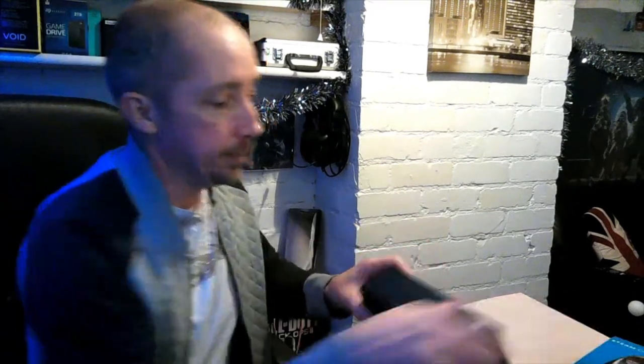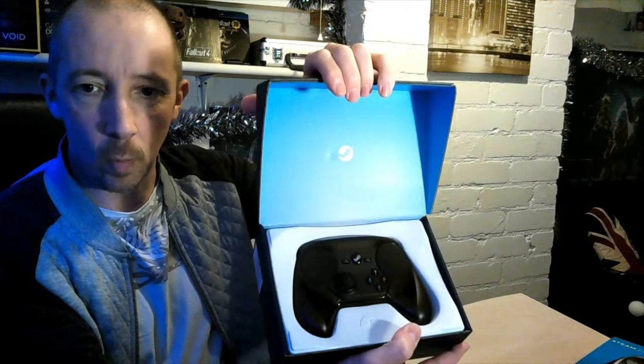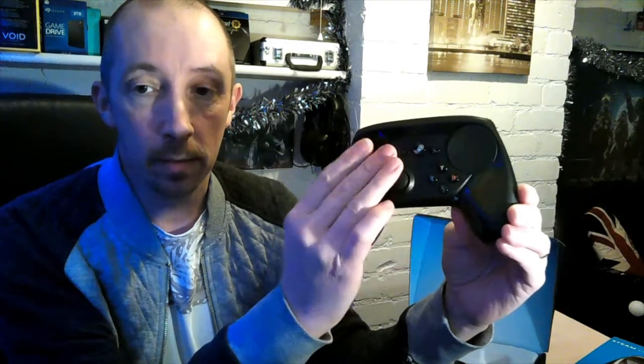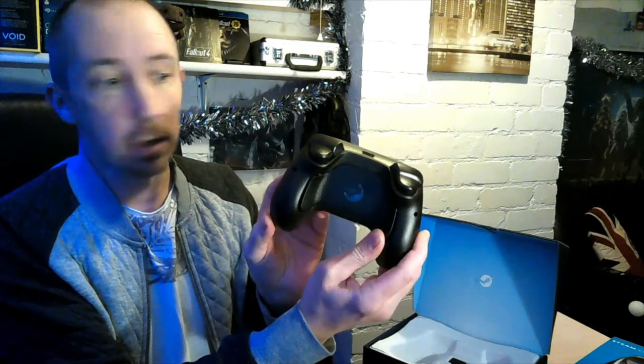Opening it up — and there you go, that's your controller. One stick, two haptic pads — those are feedback pads meant to mimic mouse control apparently. I've never ever used one of these before, so this is the first time I've actually had one myself. You've also got paddles on the back, so it's pretty well specced.